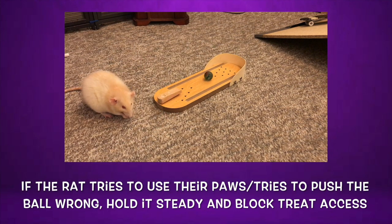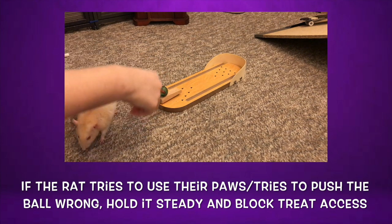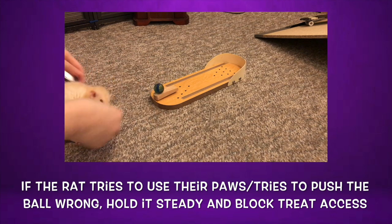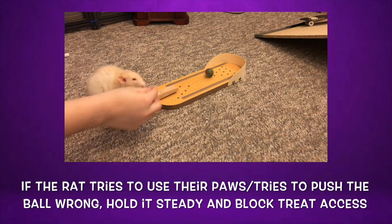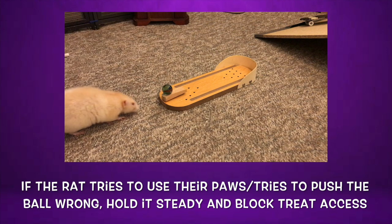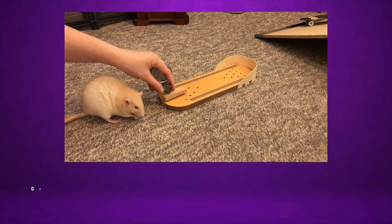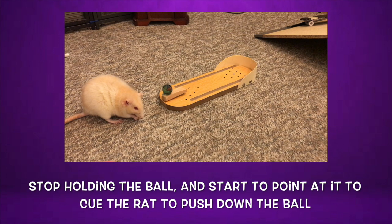If they can't figure out how to push it after 5-10 seconds, you will want to add a bit more help. You can do this by holding the ball a tad bit above the ball holder, and letting your rat push it accidentally with their nose as they go in for the treats. Once you do this a few times, you can then gradually move the ball back to resting on the ball holder, and when your rat pushes the ball to get to the treats, they will be instantly rewarded.